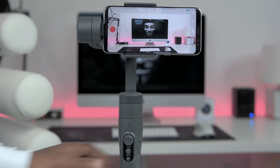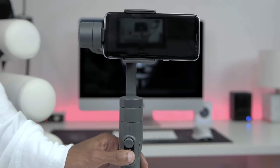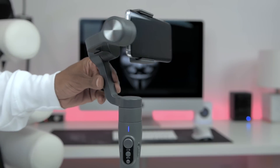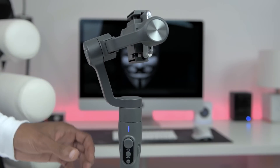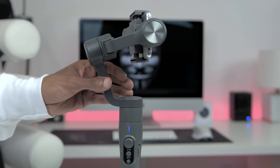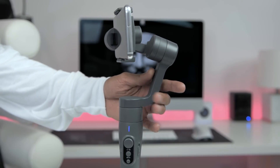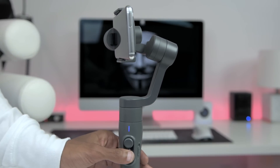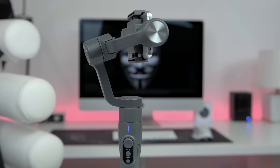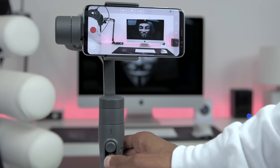Pressing the function button three times will switch cameras — this only works when using the app. Pressing it four times places the device in motion control mode. From here you can automate moves by first placing the device in the end position, pressing the function button to set the position, then placing the device in the start position and pressing the function button once more to start the move. You can increase or decrease the speed of the automation by changing the pan and tilt speed inside the app.